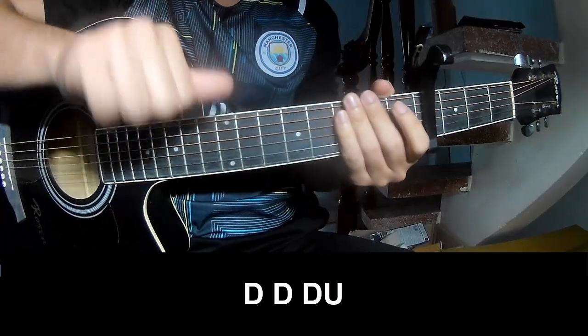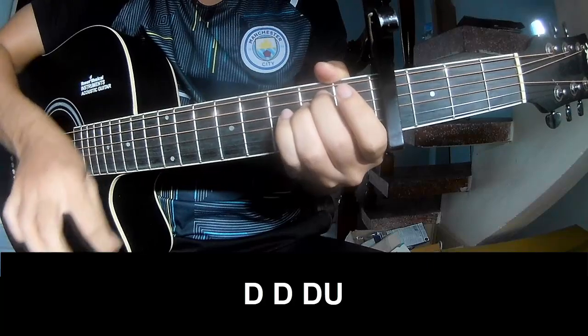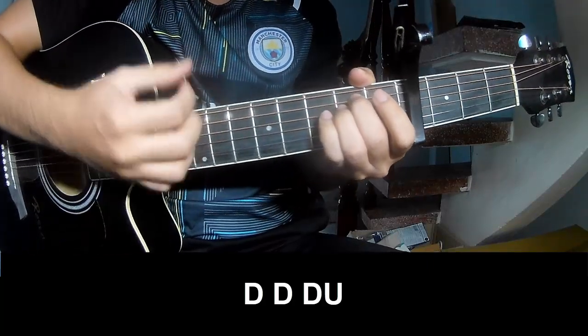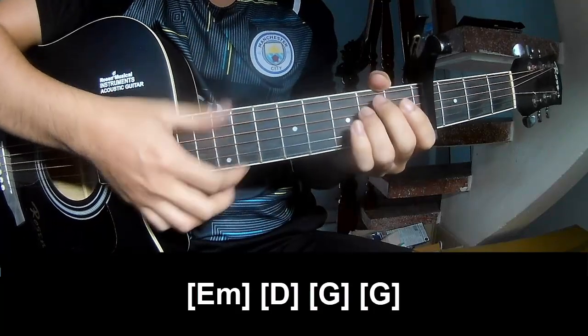For the verse, practice and play: down, down, up, up, down, down, down, down, down up. And to play long E, M.